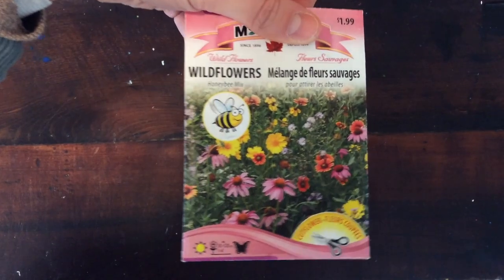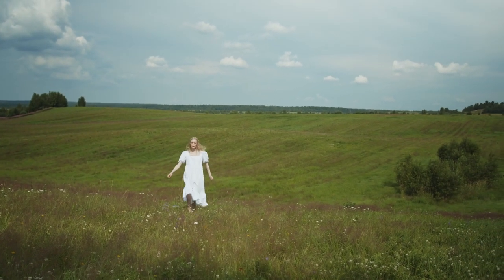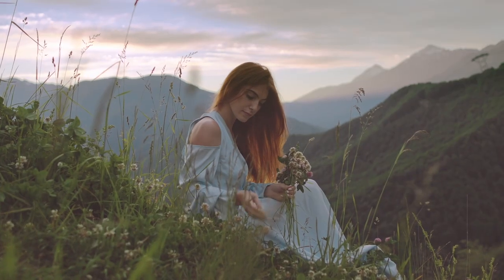We can also get wildflower seeds in a package, which comes from plants that grow in the wild. You might find wildflowers in a meadow, a field, near a river or lake, or even up in the mountains.